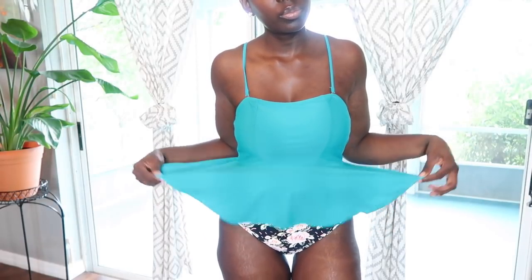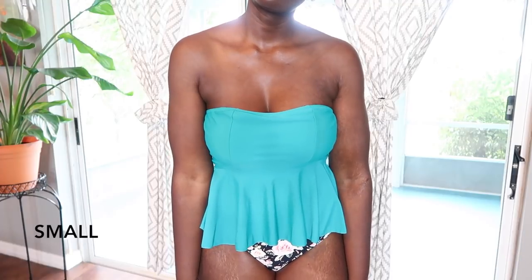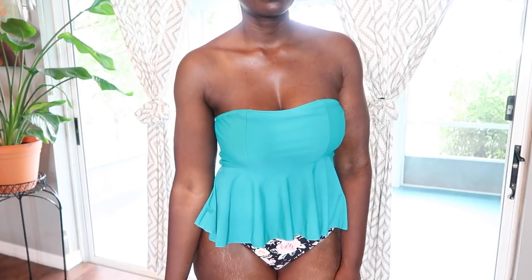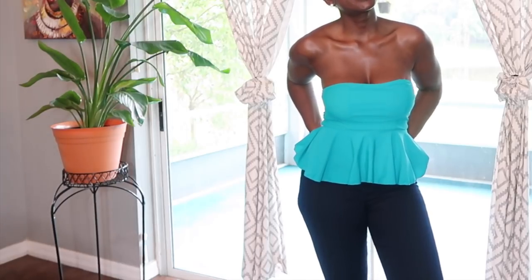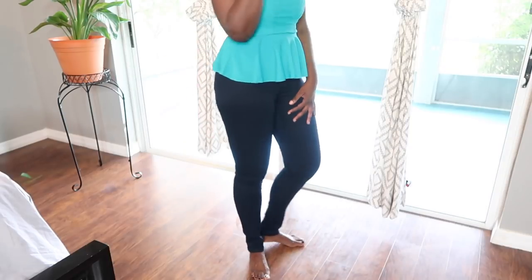Now these next two bathing suits give you so much more coverage if you want more coverage. The bottom is high-waisted; you could have these strapless or you could wear the straps. I paired these with some skinny jeans — very comfortable, very appropriate to just go grab some lunch or run some errands. Very cute and simple.